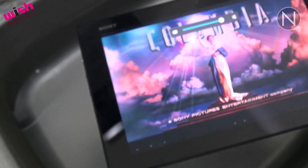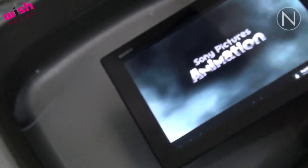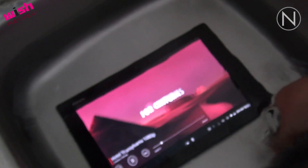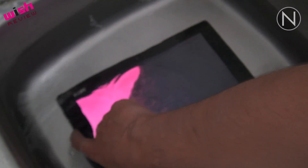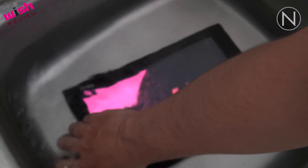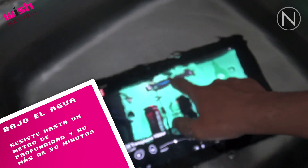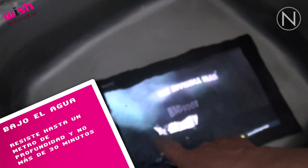Ok amigos, vamos a hacer la prueba del agua. Y sigue funcionando debajo del agua, sin problema. Puedo cambiar el volumen. Pero ya no nos funciona el tacto.